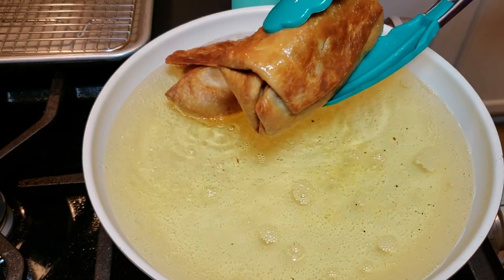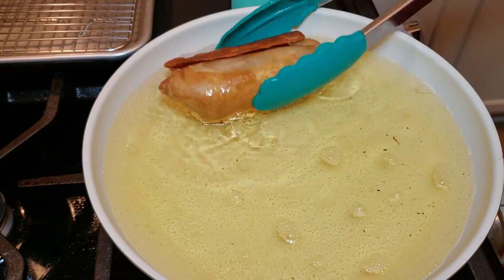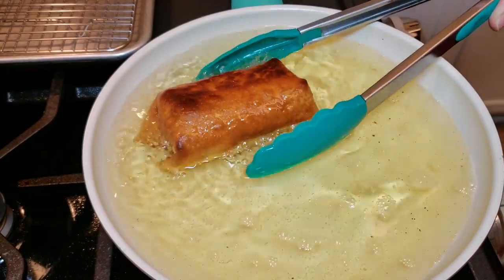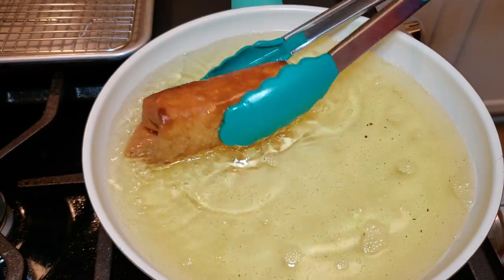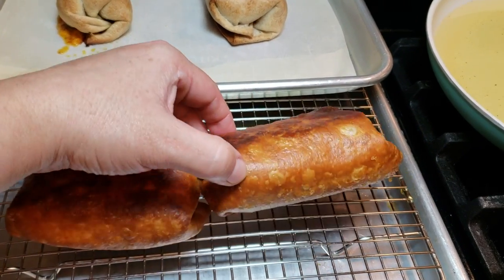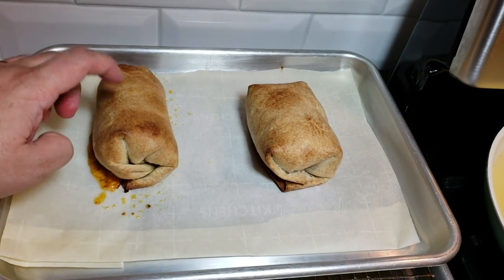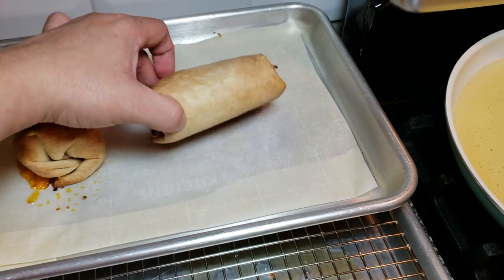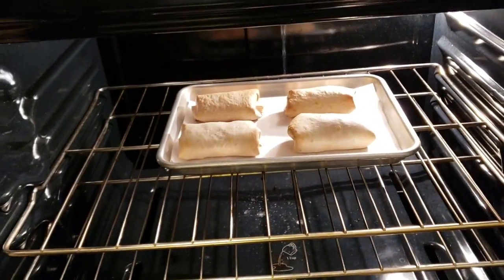These are done. I'm removing them from the oil — they are definitely crispy and crunchy. This one sort of started to overcook, but it's still edible, just really crunchy. So my baked and fried chimichangas are done. The fried ones are really crunchy and crispy on the exterior, and the baked ones turned out crunchy as well. They didn't get that deep golden brown fried color, but if you want a healthier option, there you go.